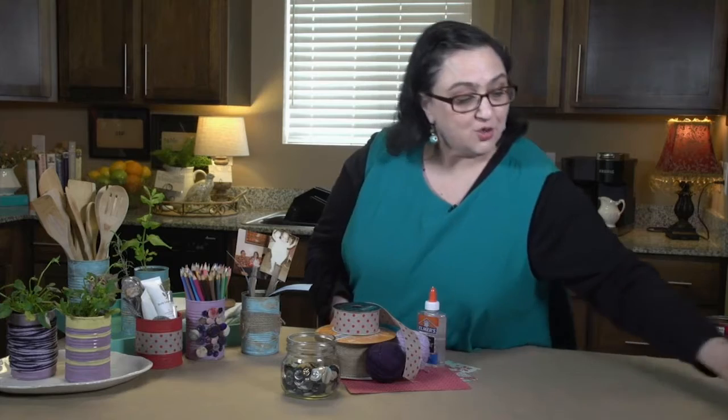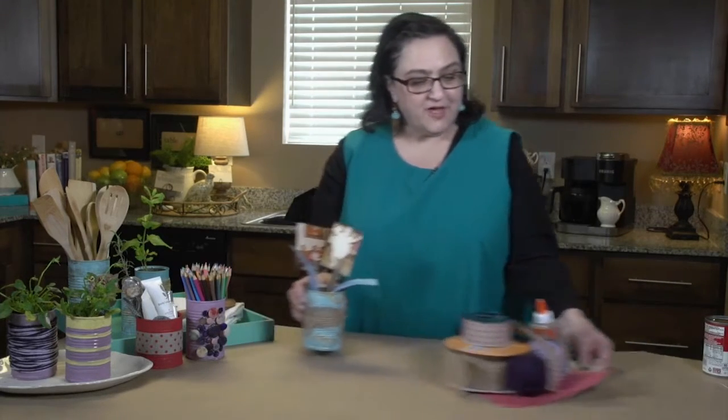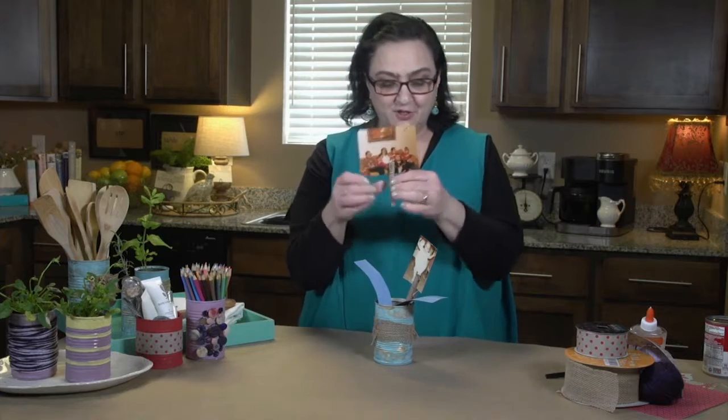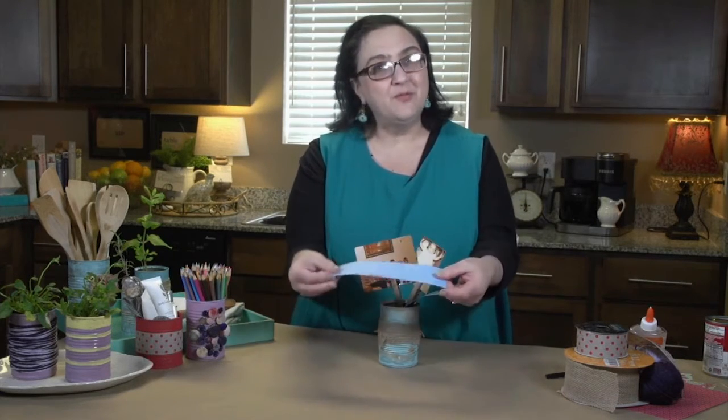The first thing, and it's a great one to get the kids involved, is this photo can. I simply painted it, wrapped it around, and attached some pictures with a clothespin. Simply put those on the can, and in here I wrapped a memory around the picture. So the kids can look at the picture, grab the memory, and you can talk about it — a great conversation starter for the family.